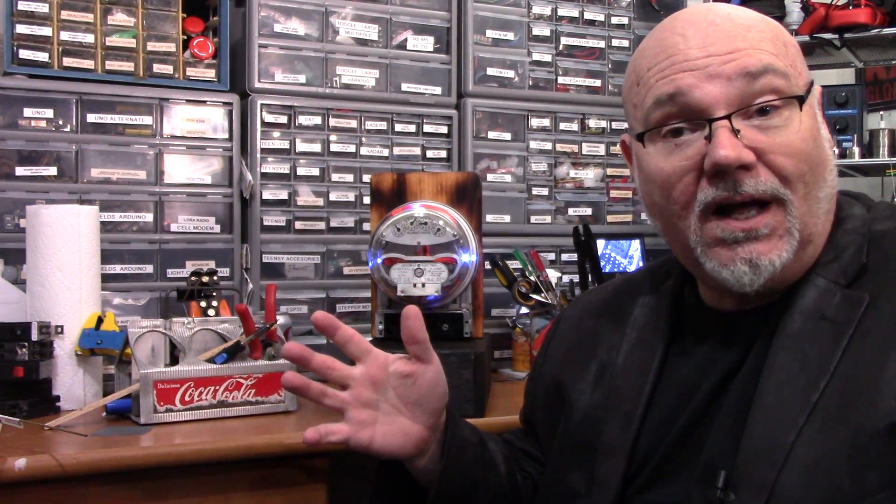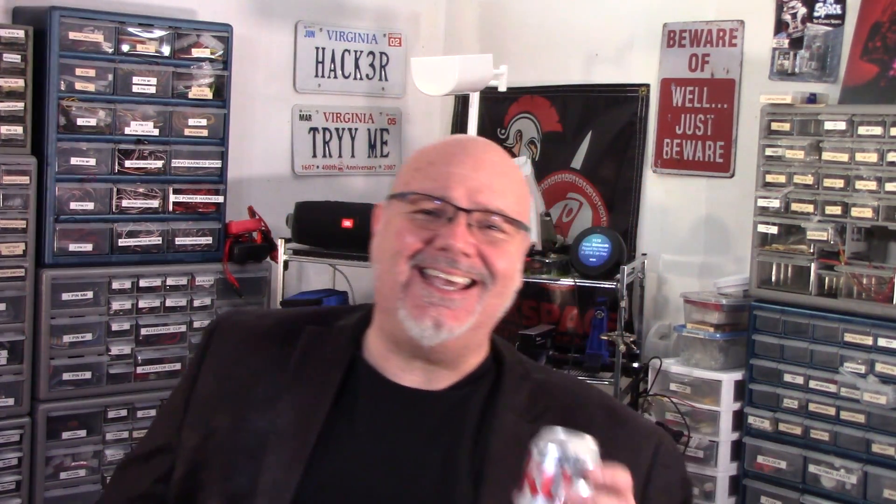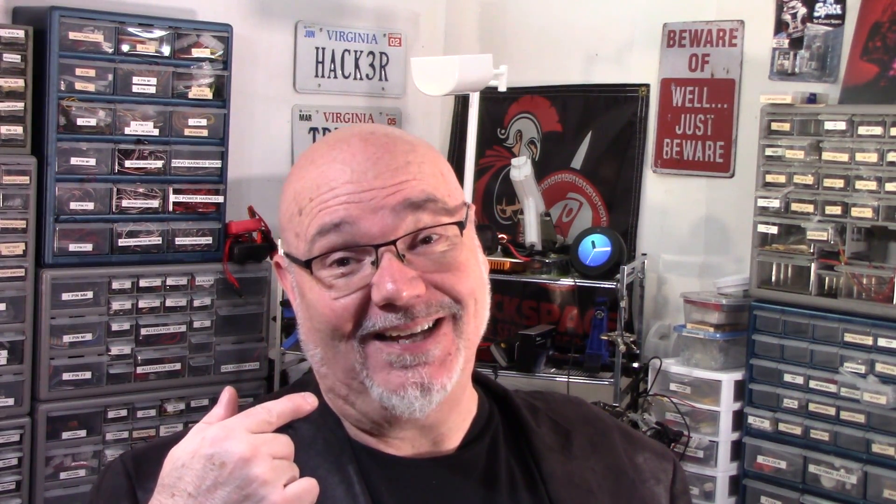A friend of mine said, 'Yeah, but Monte, that's hard to read.' If it's not hard, it's not fun. Hi, I'm Monte, and welcome to the next exciting episode of Coke and Strippers, where you always get the full Monte.